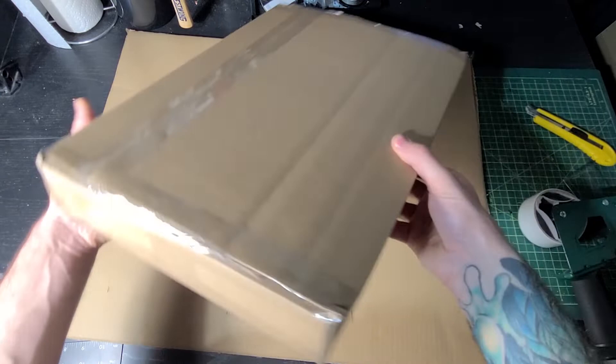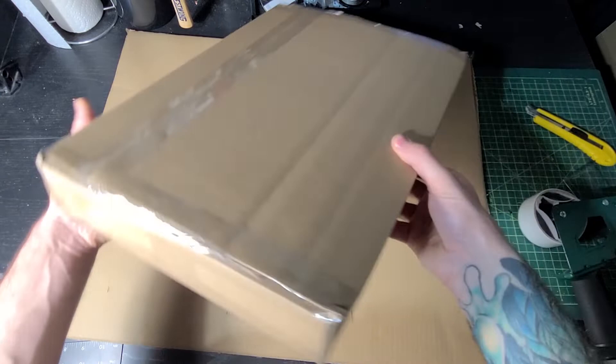And there you have it — your first box is complete. Now, this is good enough for some pieces. But if you're shipping an original painting, a sentimental piece, or a high-value item, we can do a lot better. And how I do that is with the double box method. All that means is we're going to repeat the last three steps we just did and put it in another box.